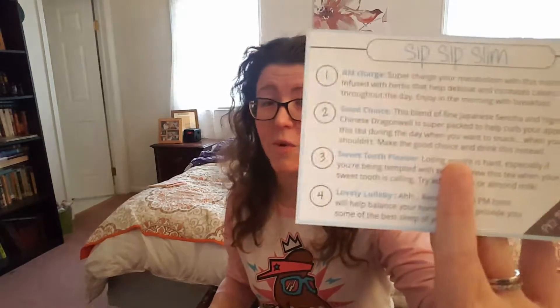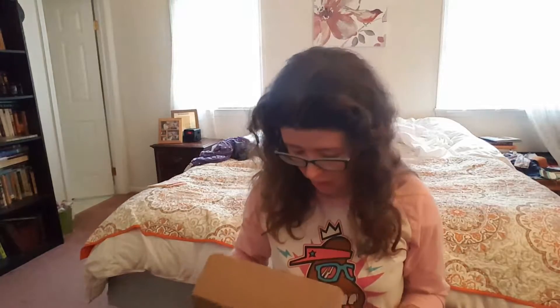So there are, I believe, four items in this box, and it tells you what you're receiving. Our first is an AM Charged Tea. So this is when you're thinking thin, this tea is here to help. The peppermint helps with crushing cravings, which is true — peppermint really does.